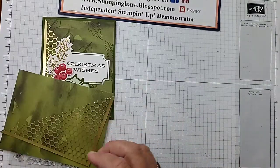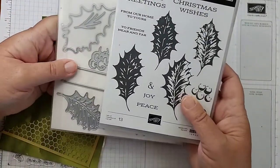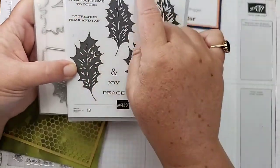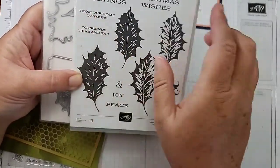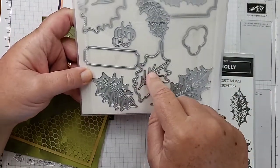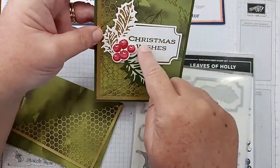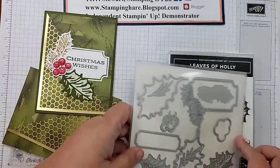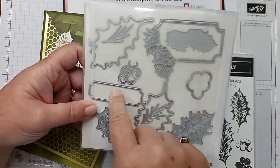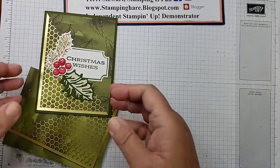The Leaves of Holly is one of the bundles I am loving most in the mini — that's the July to December mini catalog. So you have stamps: a solid stamp, an overlay stamp, and some great greetings like Christmas Wishes and Season's Greetings. And then there are coordinating dies so you can cut out those holly leaves, some little sprigs, and labels for the background. This has been one of my favorite bundles from the new mini.